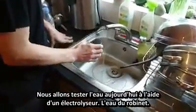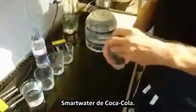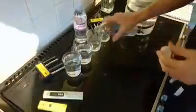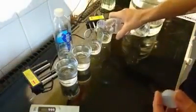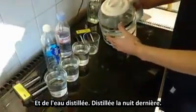I'm going to do a water test — electrocoagulation — using tap water, Smart Water made by Coca-Cola, Evian, and distilled water, straight from the distiller, distilled last night.